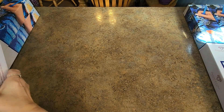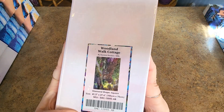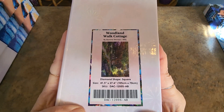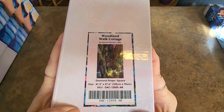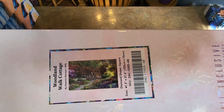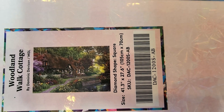I keep the glare off but get enough light — filming is tricky sometimes. Woodland Walk Cottage by Dominic Davison, 105 by 70. That's a big one. That's a very, very large painting. Very pretty though.